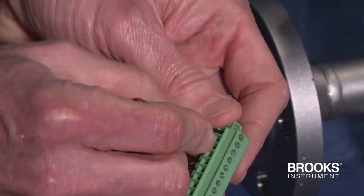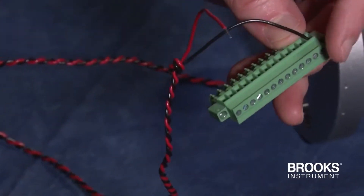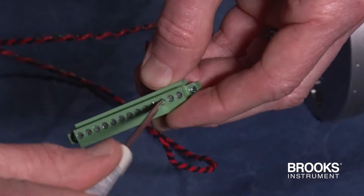The black wire will be inserted first into pin 13 and then the screw tightened. Next, the red wire will go into pin 11 and then that screw gets tightened.